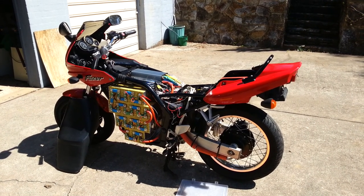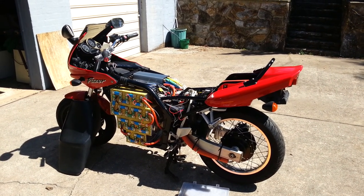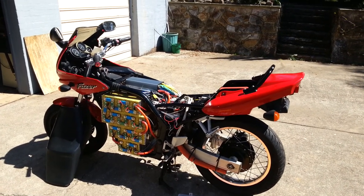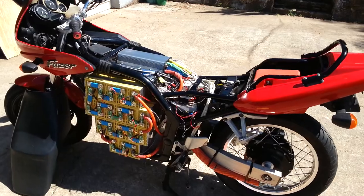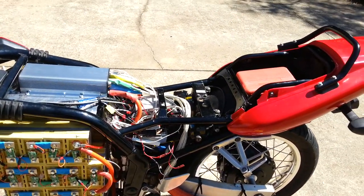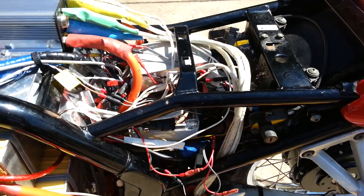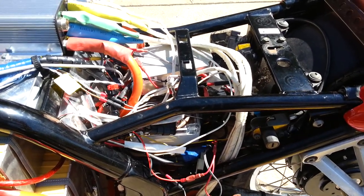We have the rear wheel in place, we've got the batteries in place, thanks to Mark Harrison. I've got all the electrics plumbed in, so that mess in the middle there is all the stuff that basically keeps it working — which is not unlike the previous combustion engine.